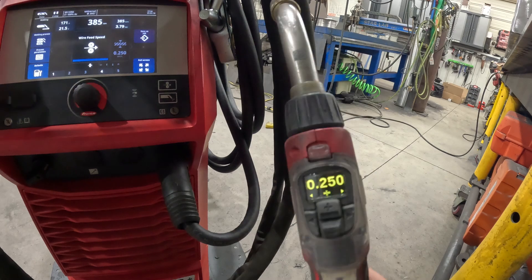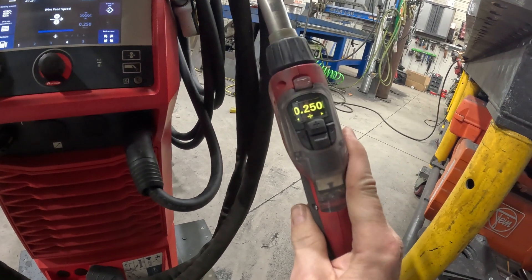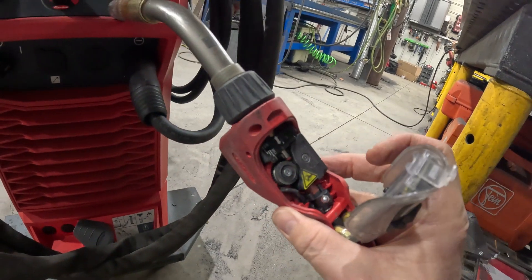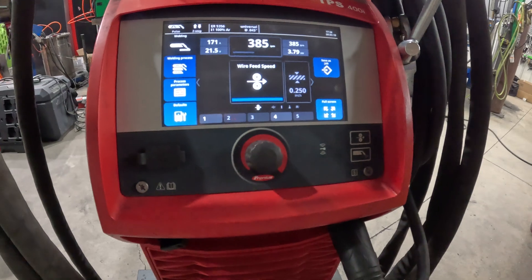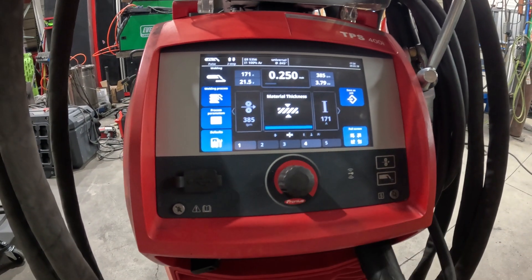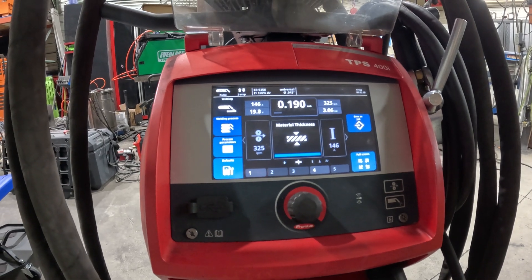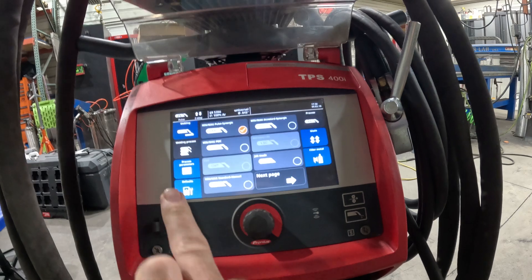This is also readout on the handle of this particular gun. It has the feed unit and drive wheels in there, so this is your push-pull gun. I can adjust that from the gun — go back over to material thickness and bump it down or bump it up.